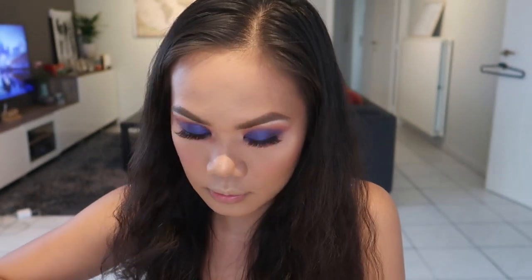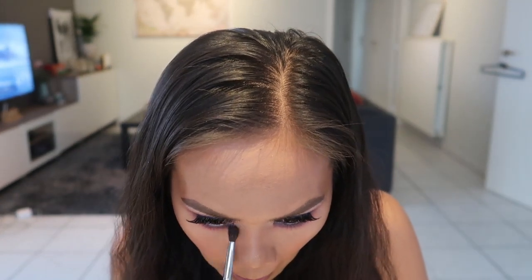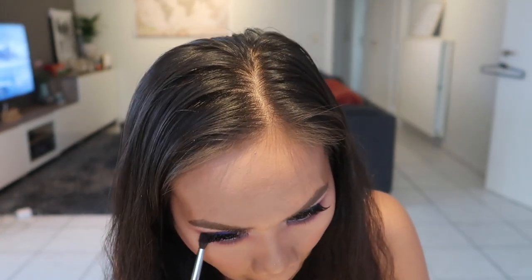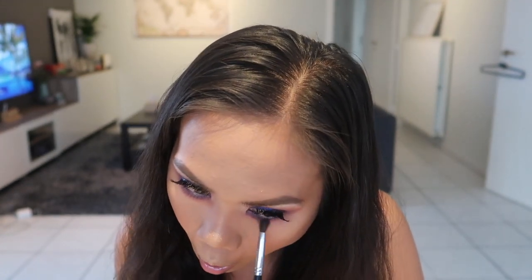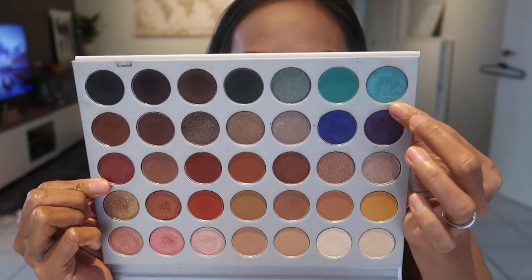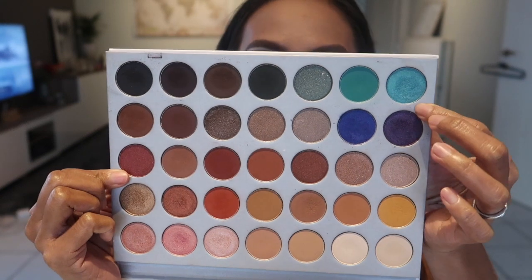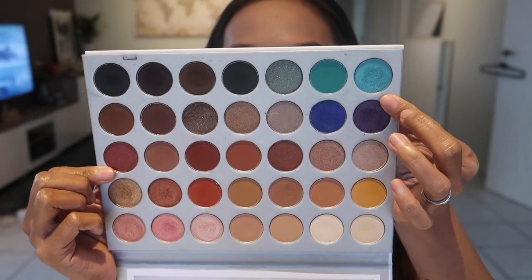I think I'm going to get that pink shade just a little bit. And for my inner corner, I'm going to use this — since Kathleen has a very bright inner corner in her video.